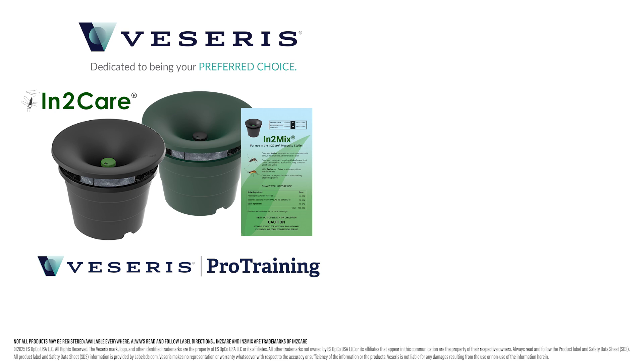For more information on In2Care mosquito stations and IntuMix sachets, visit viserys.com and be sure to check out our online pro training course, Larval Mosquito Management. Like and subscribe to be notified when new videos are posted.